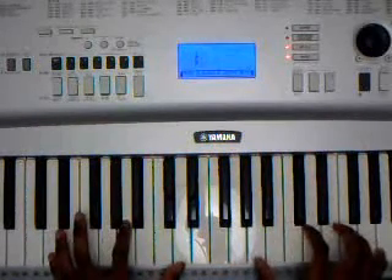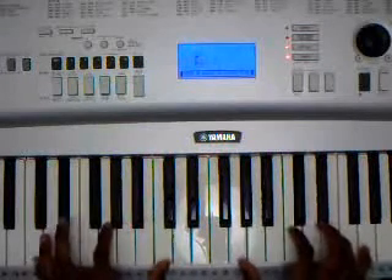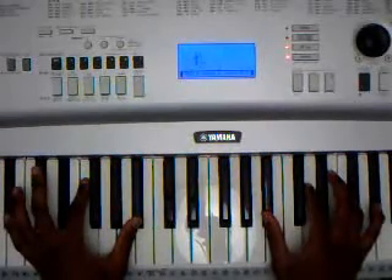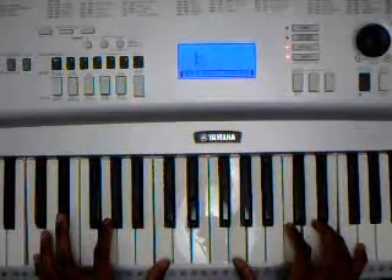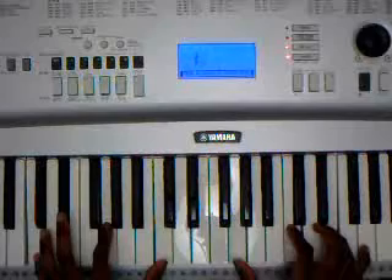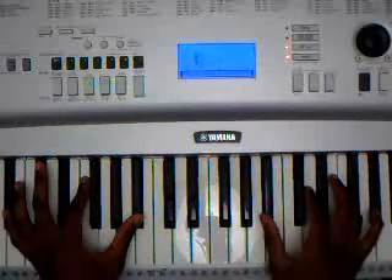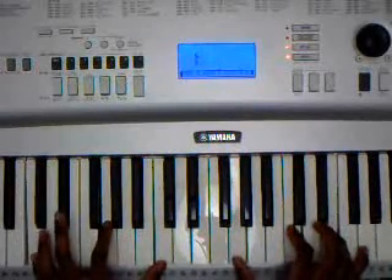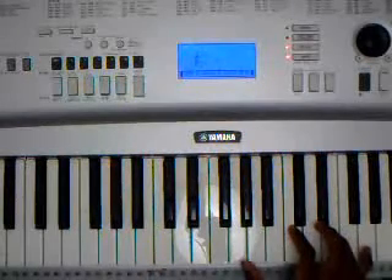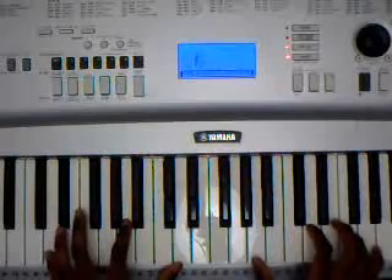Let me play the broken-down piece. First is D, then C, then B, then C again, then D. C, C, B, and C again. So from the top, once again, now I'll play it at regular speed since you know the chords already.